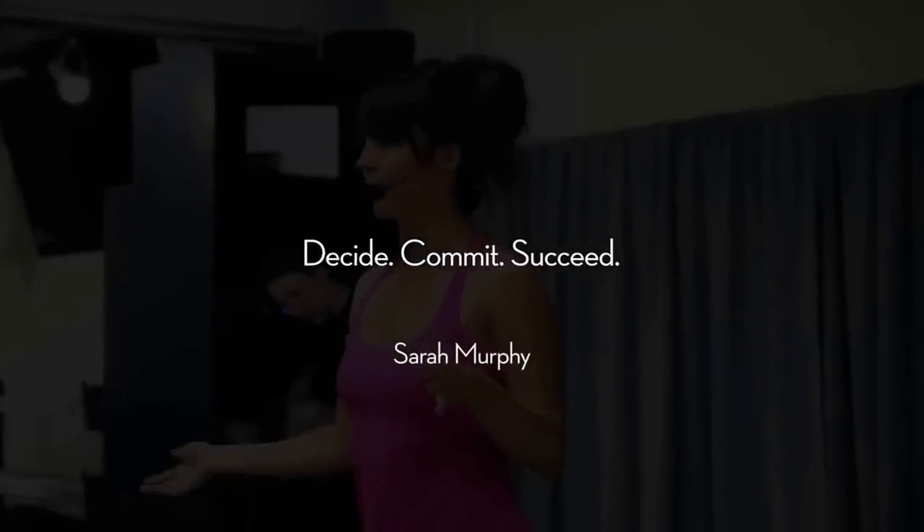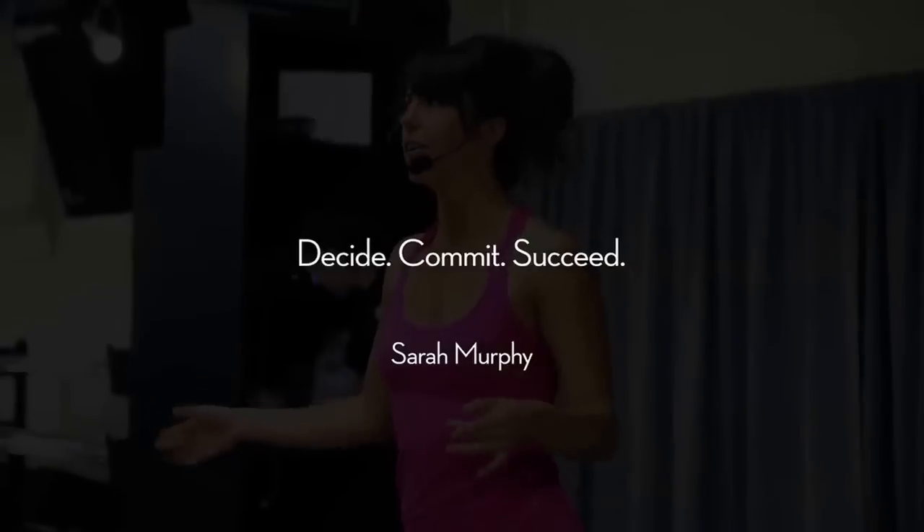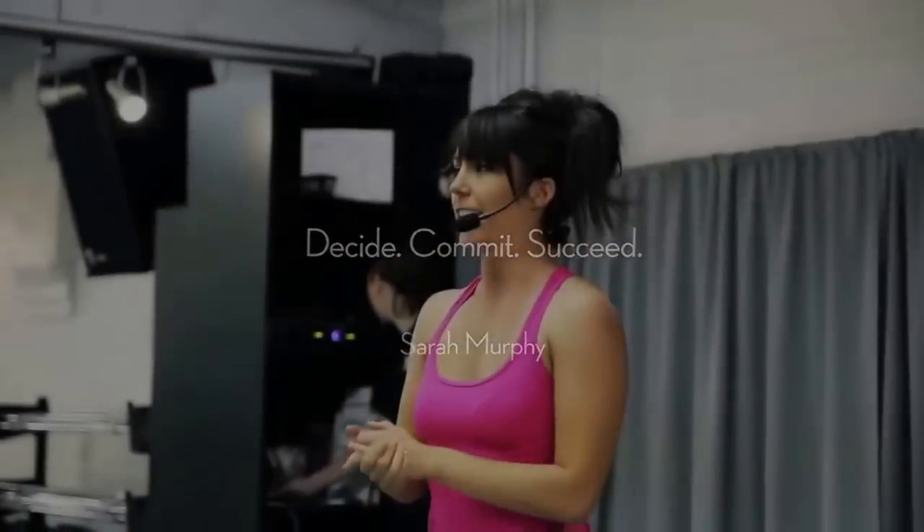My name is Sarah. I've been doing Insanity for almost three or four years now. Let's get into the warm-up. The warm-up — basically, you're going to get into it right away.